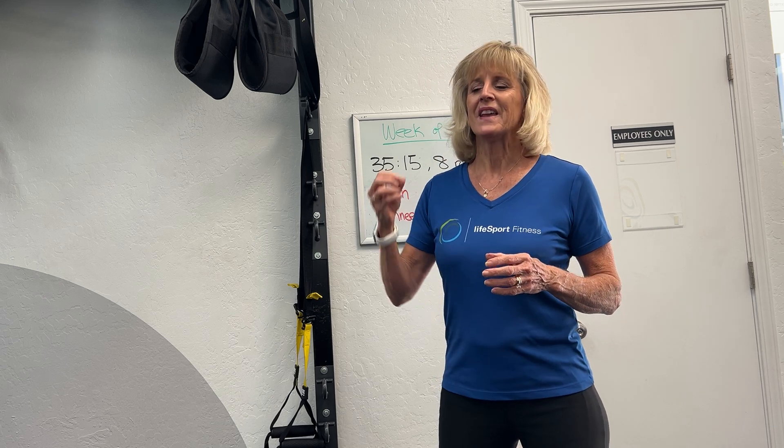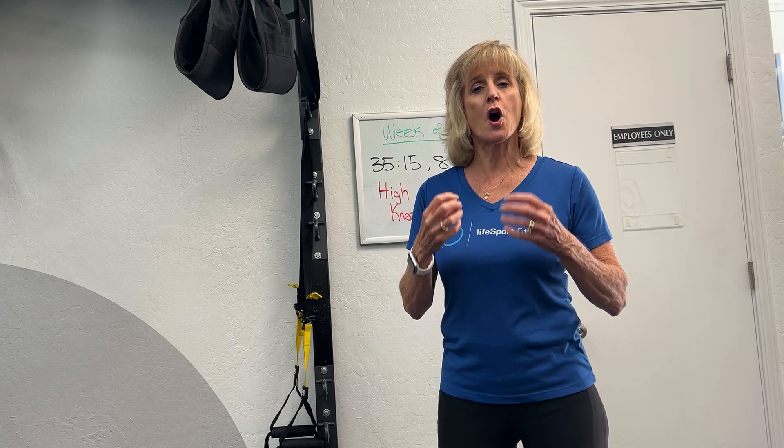Today we're talking all about VO2 max. In simple terms, VO2 max is how well your heart can pump oxygen and blood throughout your body, and how well your muscles take it up. Think of it as the maximum your heart-lung system can work for you. There's a little genetics involved, but there are ways to improve your VO2 max — and we know from statistics that people with the highest VO2 max live the longest.